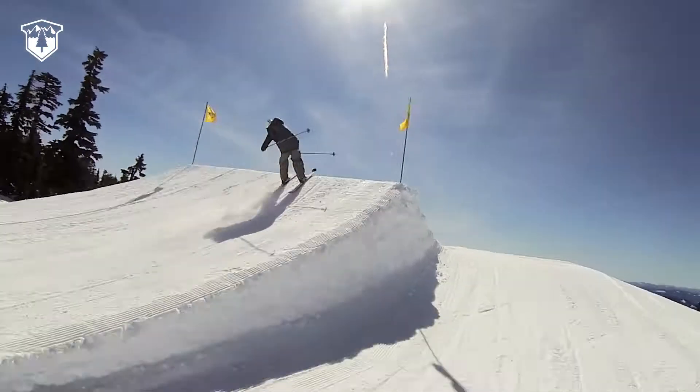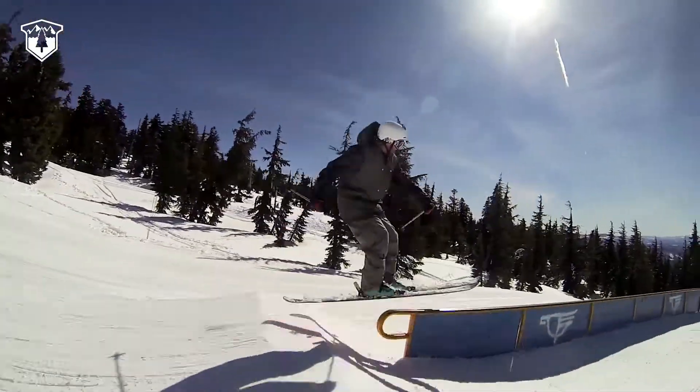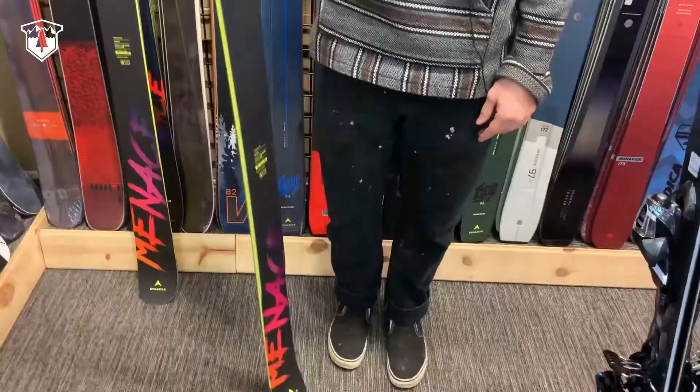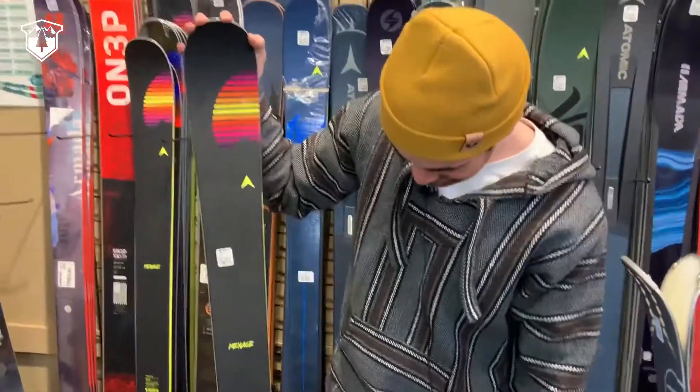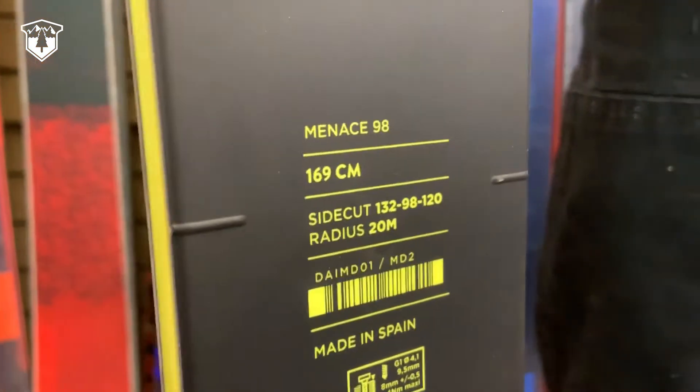The typical user for this ski would be someone that's looking to ride all-mountain park, someone that's looking for a playful ski to butter out and spin around and have some fun tricks with. Coming in at 98 underfoot definitely puts it in that all-mountain range.